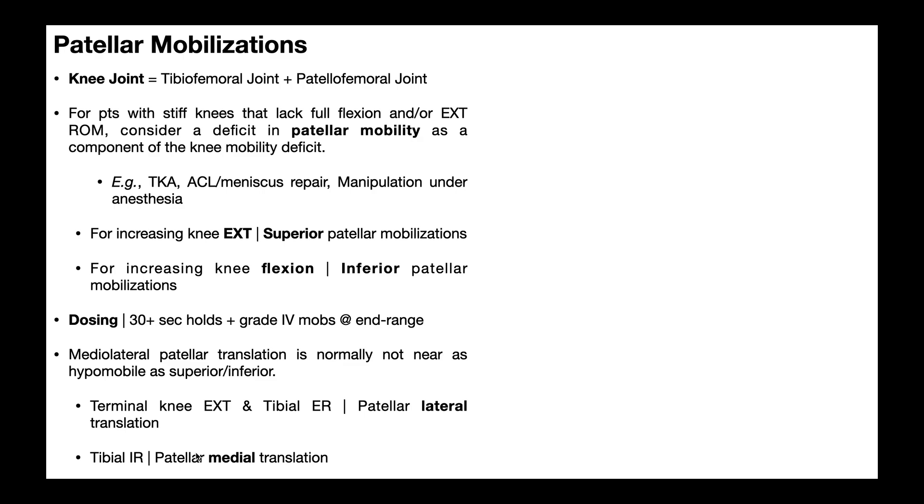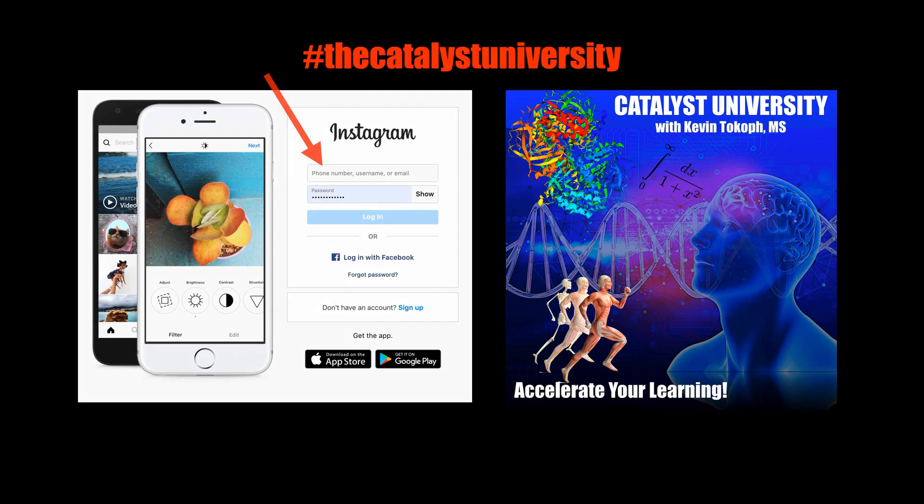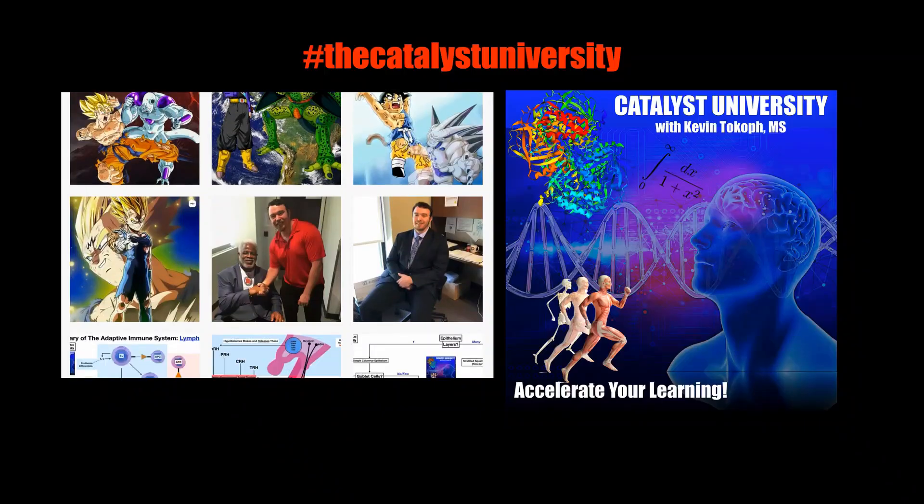Hopefully this video gave you a good understanding of patellar mobilizations — when you would use them and how to perform them. Thanks for tuning in. Please like, subscribe, and check out my Instagram for cool science and not-science stuff.